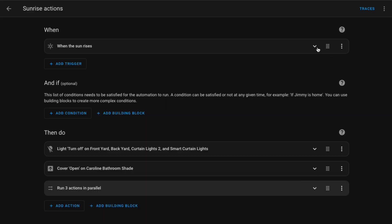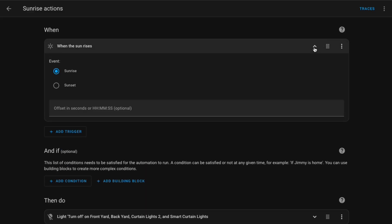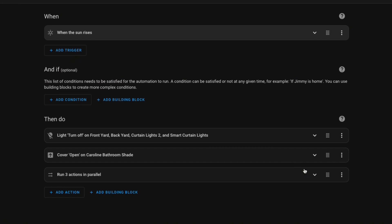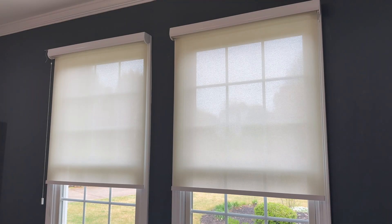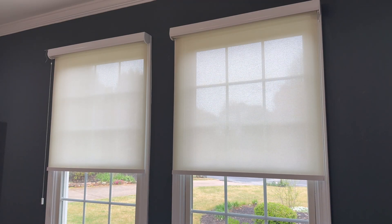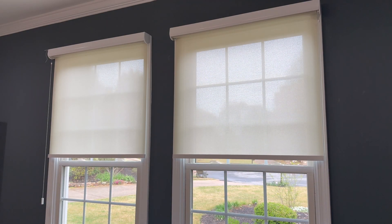You can also use Home Assistant to control the shades with automations. I have the basic automations set up, such as opening these at sunrise in the morning and closing them at sunset at night. I also have some limits put in so that they don't open when nobody's home, because this window is at ground level.